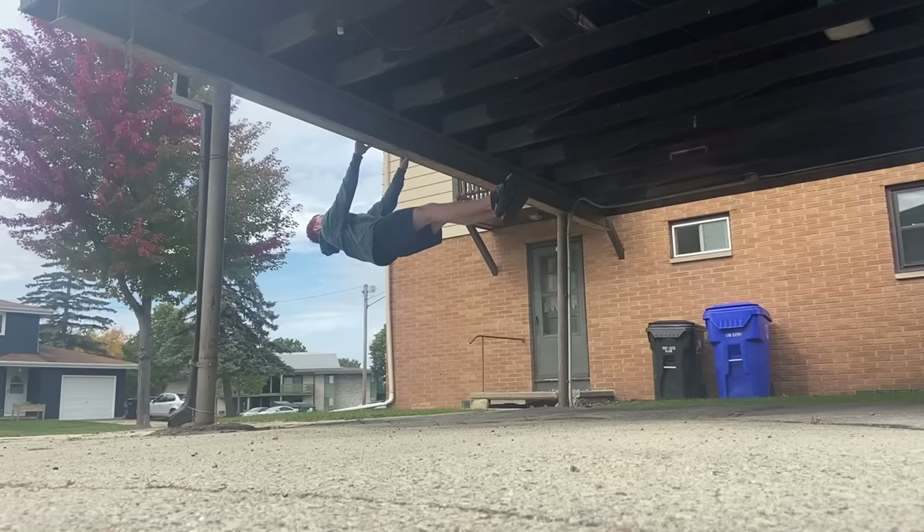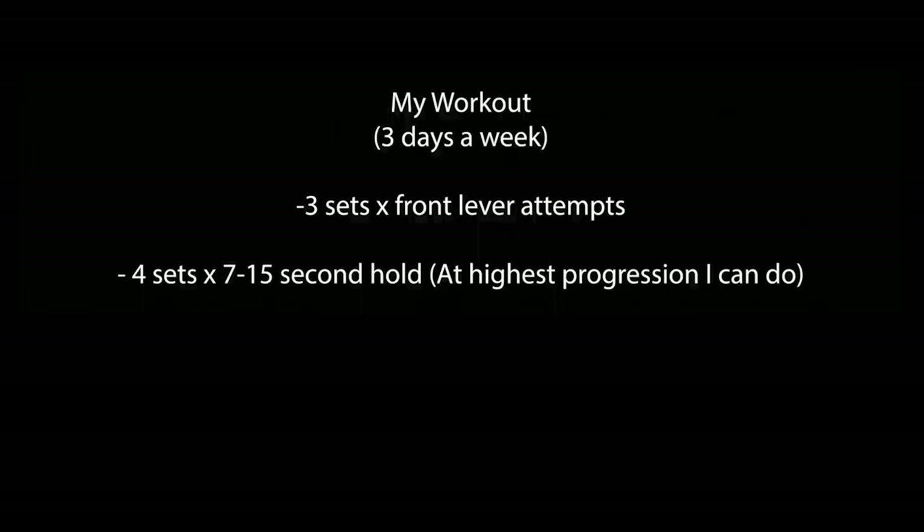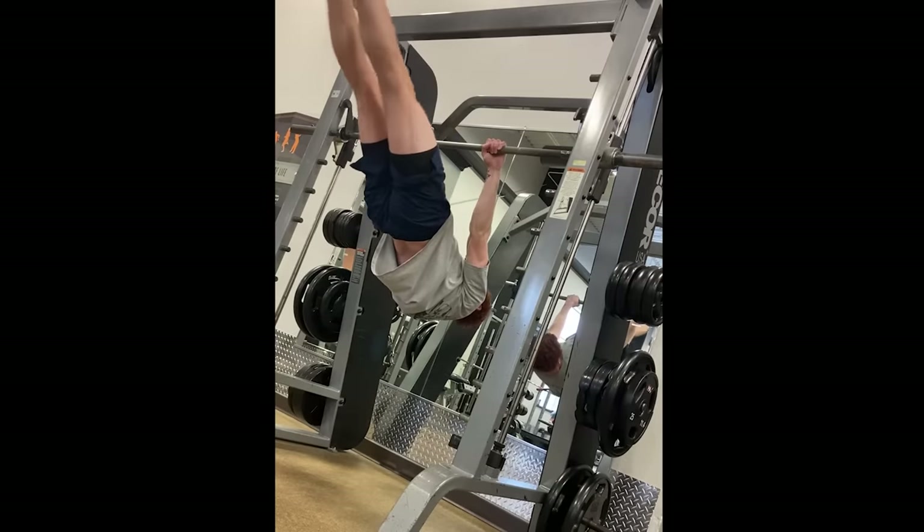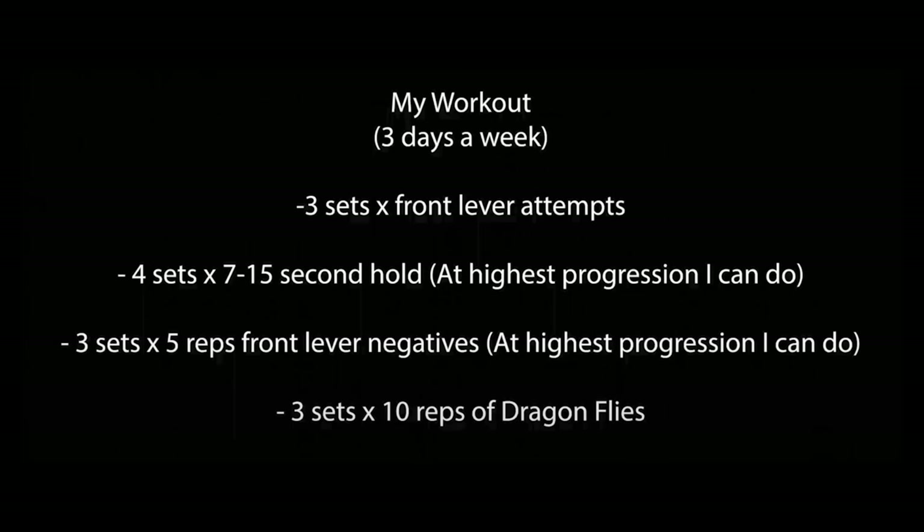There are a lot of ways to work the front lever — you want solid basic core strength and maybe add weighted pull-ups since a strong back really helps. In my front lever workout I start with front lever attempts, then front lever holds at the highest progression I can do, then I focus on the negative and really try to fight it on the way down, and finish off with dragonflies.